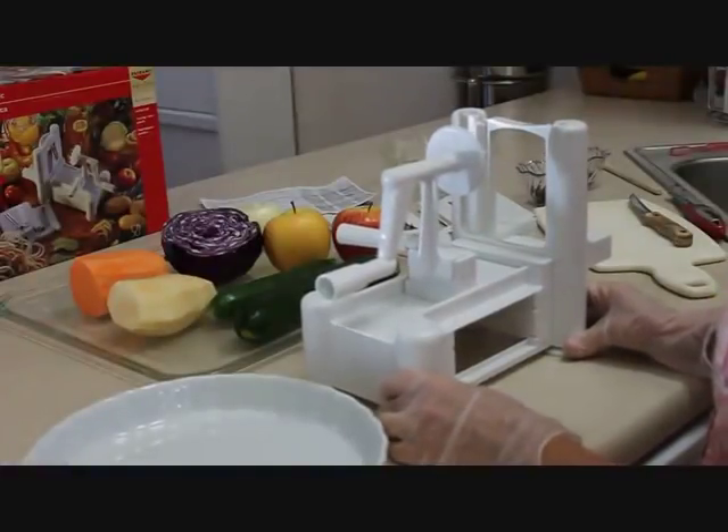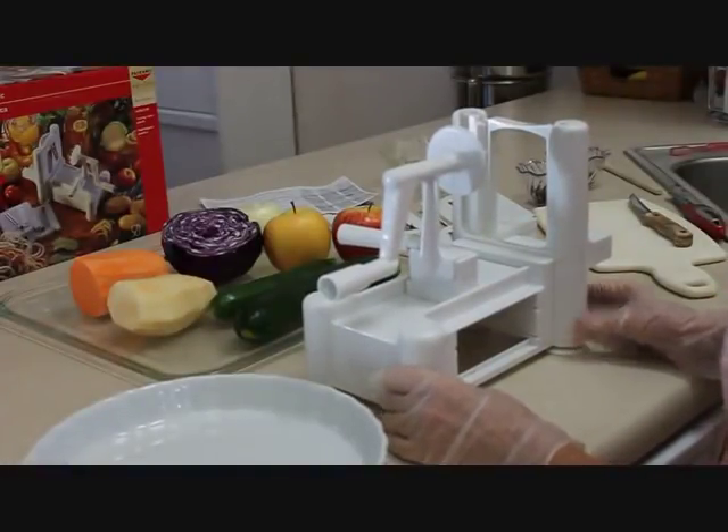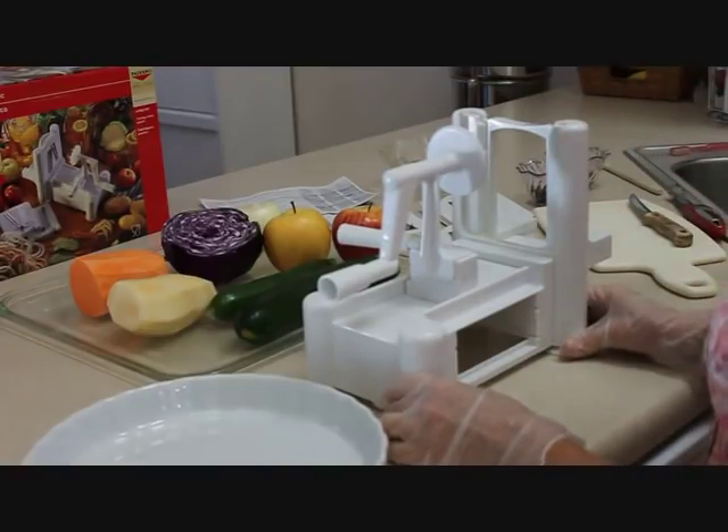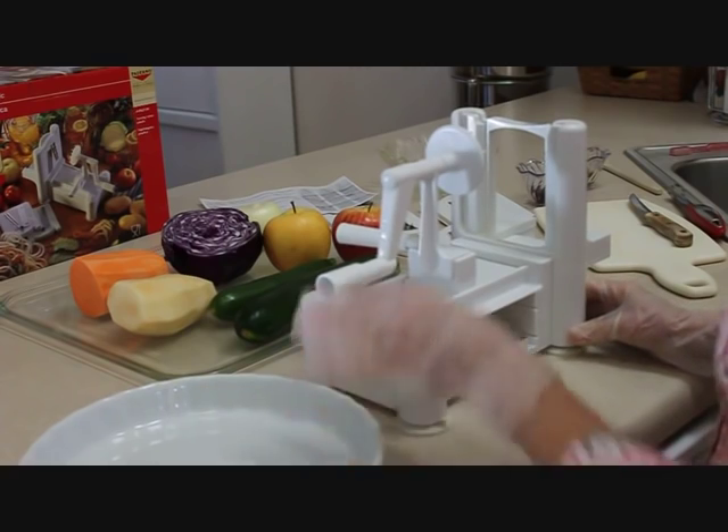Today I want to show you my spiral vegetable slicer. This is a Paderno World Cuisine tri-blade slicer, and first I want to show you what came in the box.